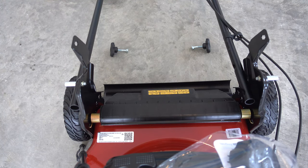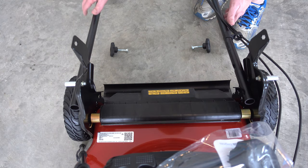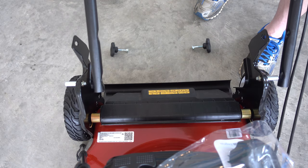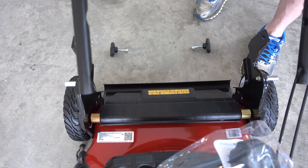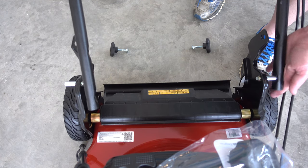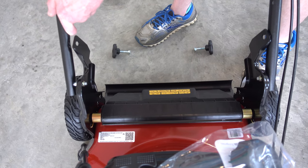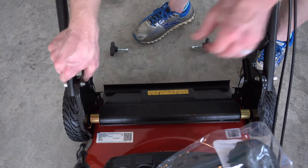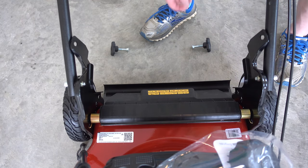The bag is just sitting on top of the mower in the box, so you can remove the bag compartment. Assembling the handle here — just make sure it has two notches or holes; the bottom one is going to fit into these slots like that. Make sure they are in all the way and you can see it flush there.